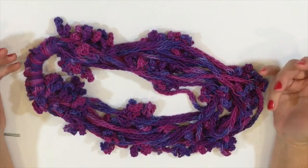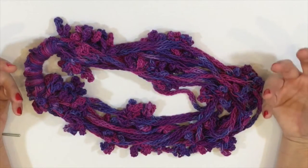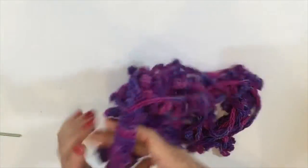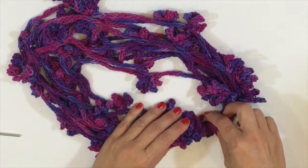I designed this necklace cowl for springtime because sometimes when it's still too windy and you need a little warmth around your neck but you want to be reminded of flowers in springtime, this is a great piece. With all these layers, it really will trap in the warmth even though it's very light.